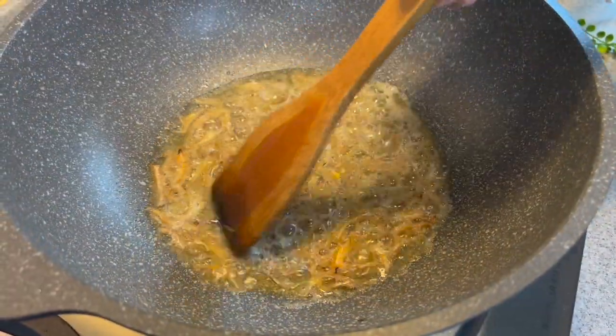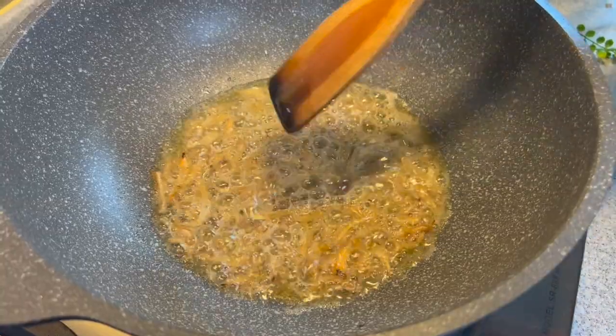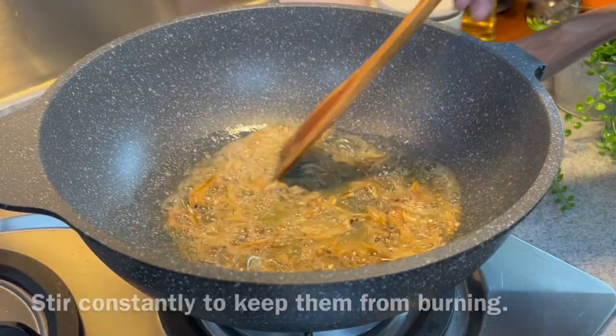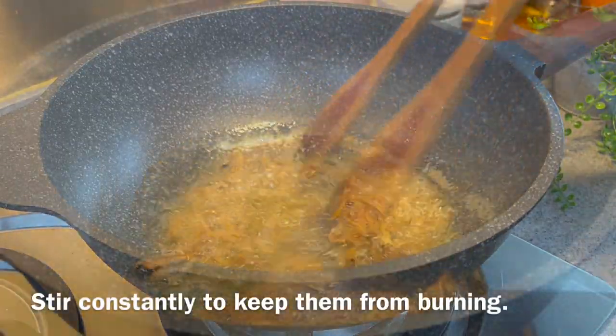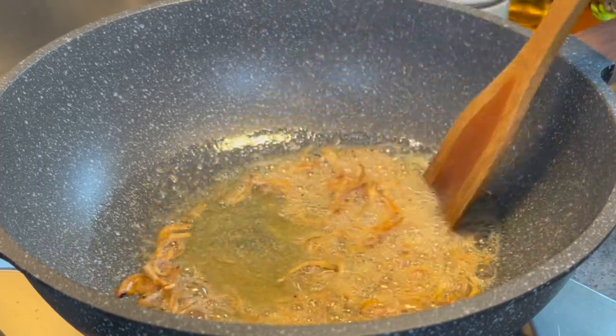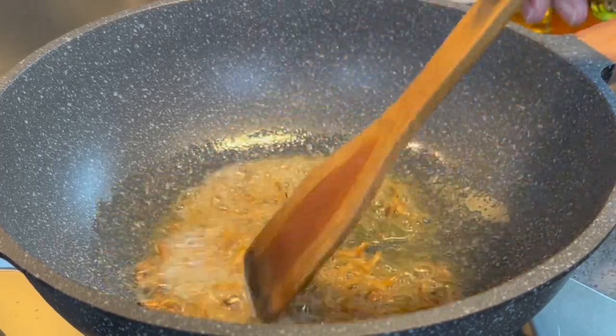You'll fry them until they are crispy. You can feel that the anchovies are ready when they have hardened up — just use your spatula to feel them. This will just take a few minutes. Move them around; we don't want to burn them. By adding anchovies to the vegetables, it will make the dish more fragrant and you will have a different texture every time you bite into it.